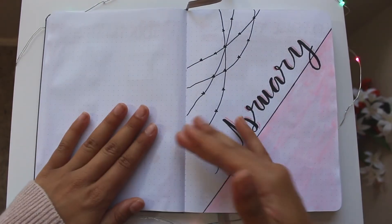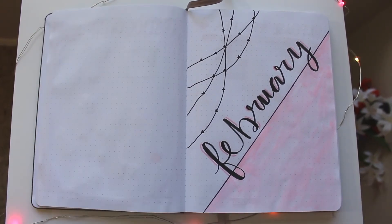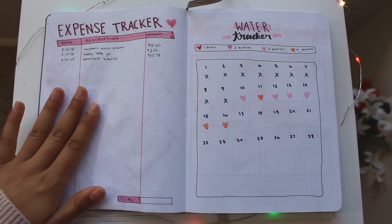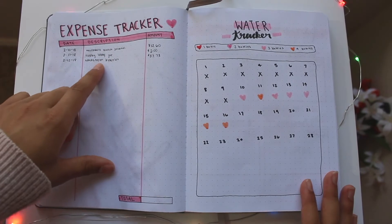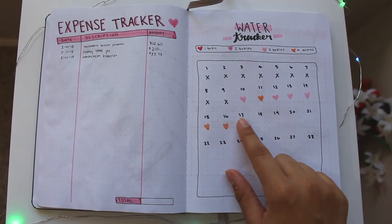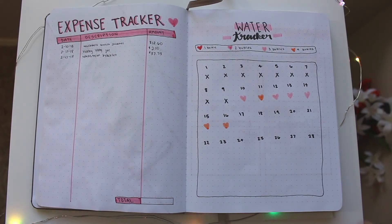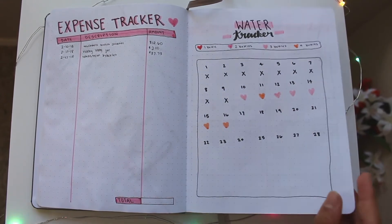Then I have a blank page and my February cover/title page. When you flip the page you get my expense tracker and my water tracker. I've been tracking things I spend money on and the water I drink. I forgot to fill out one day but I'll do that. Usually I drink about three to four bottles of water a day, and I'm glad I've been keeping up with it.